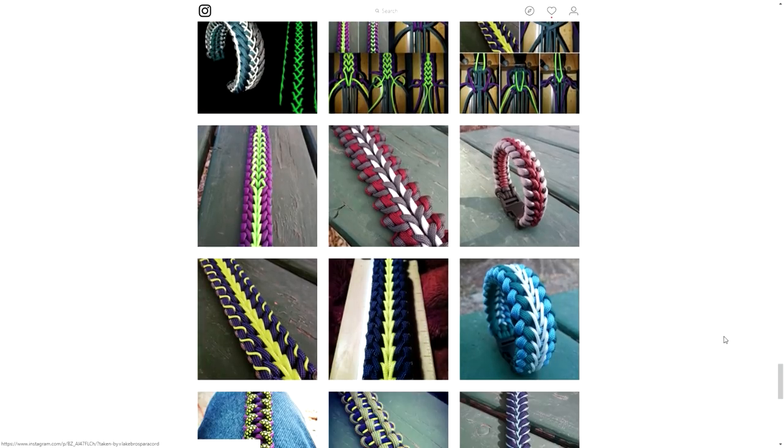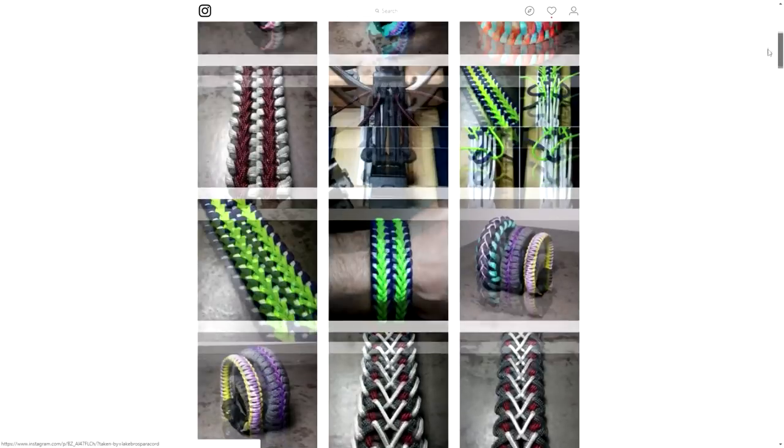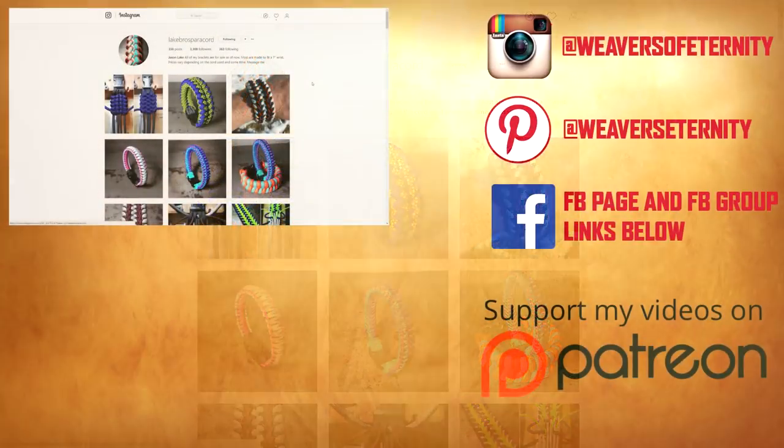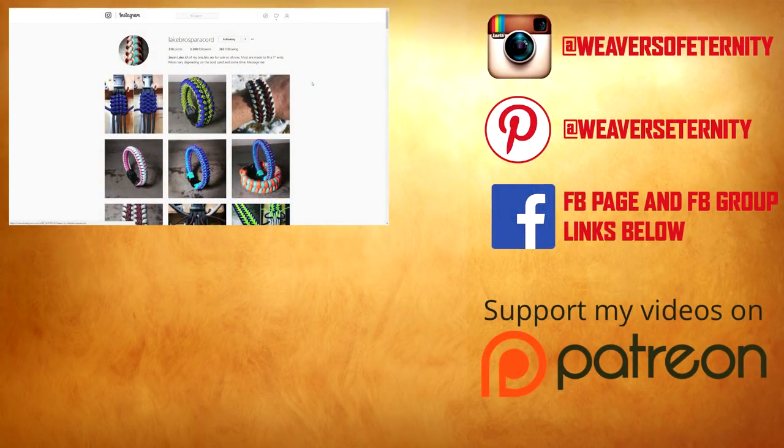I will leave the rest up to you. Definitely check out Jason Lake's profile at Lake Bros Paracord — you can see the handle right there on Instagram — and give him a follow. Let him know I sent you. Jason, I hope you see this. Great work, man, keep it up and keep doing what you're doing because you're adding a lot to this community. That is it for today's episode of Weaver Spotlight. Thank you so much for watching. I'll put a link to Jason's profile in the description box below, and I'll see you guys on the next episode. Bye!